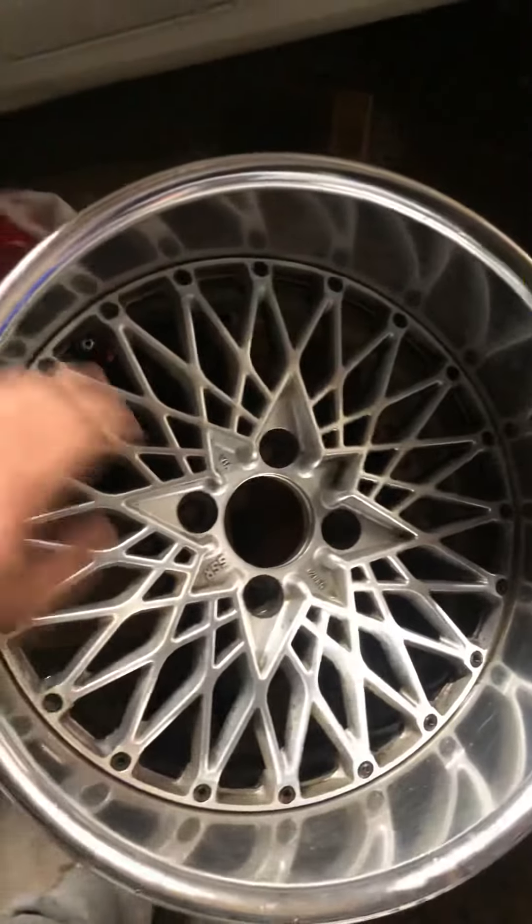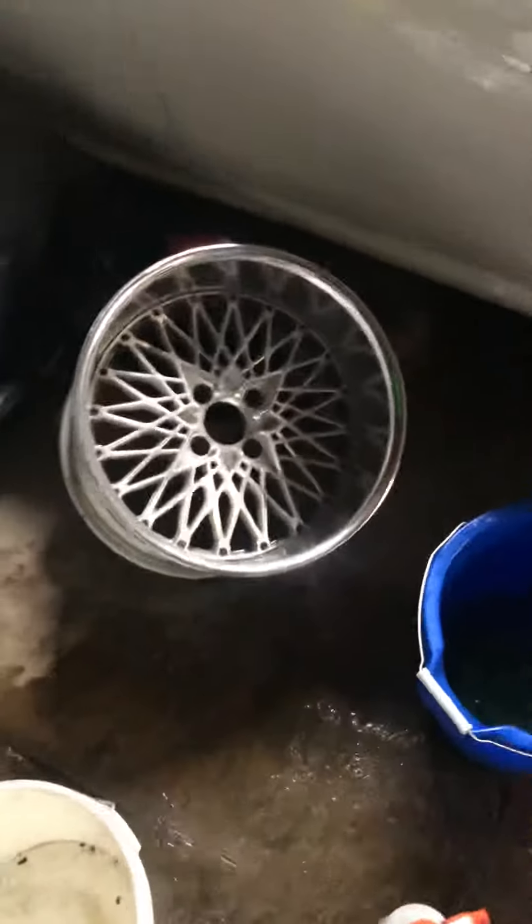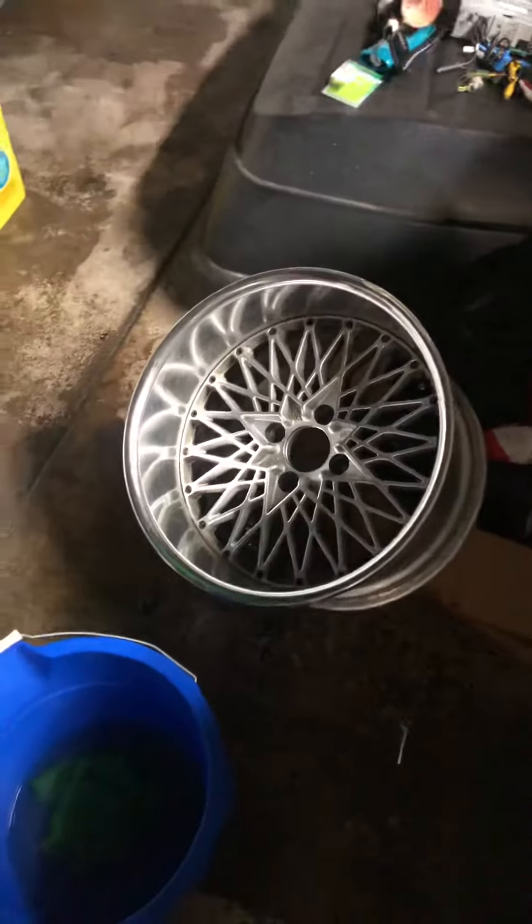Stay tuned, I'm gonna bring these bad boys back to life and test fit them.